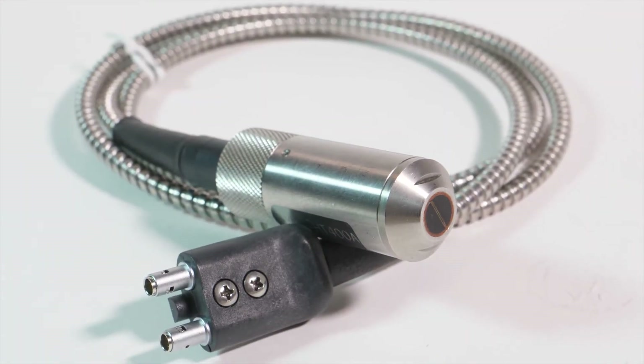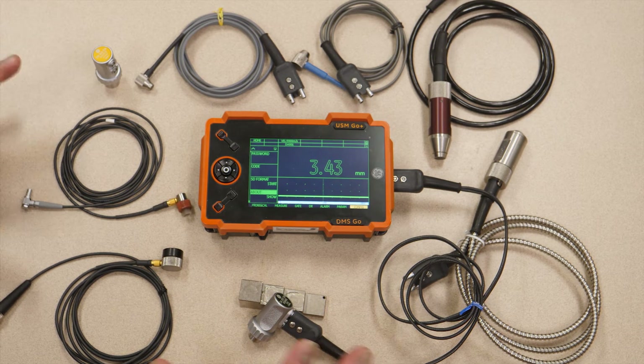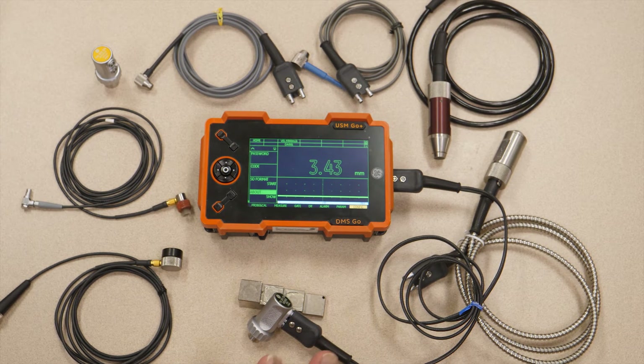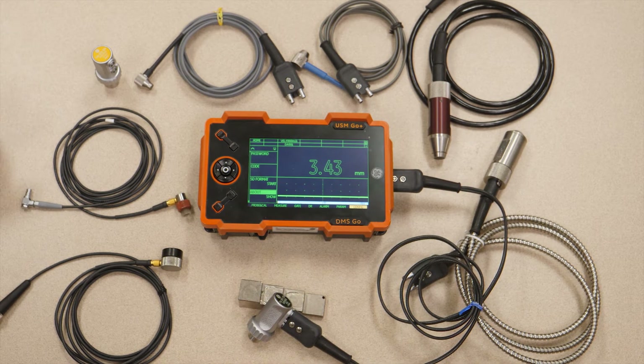We also have a special feature in DMS Go for temperature compensation for measurements on high-temperature materials. It takes into account the changes in material properties at high temperatures, where the change in modulus can cause a change in velocity, as well as some physical expansion. Those things can be compensated using the temperature or high-temperature measurement mode.